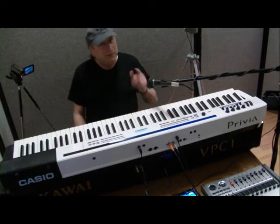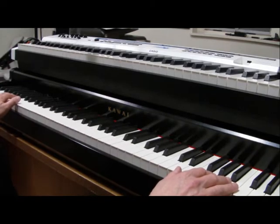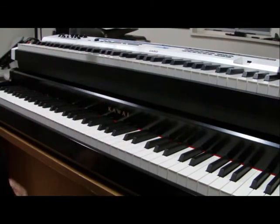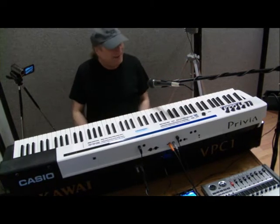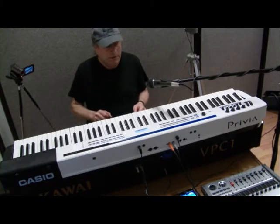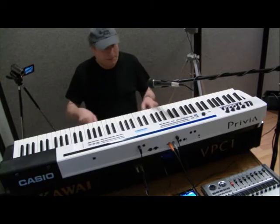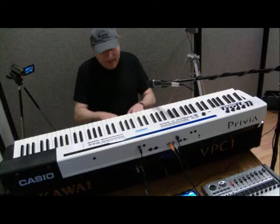With the Kawai VPC1, which is about twice that price, you get just a piano controller. It doesn't do anything more than be the interface between your fingers and whatever sound source you have — usually a virtual piano. There is no question that the Kawai VPC1 is probably the finest controller in the world. I actually play a Kawai Baby Grand piano in the lobby of a major medical center every week, and this VPC1 blows the action on that acoustic piano away. That's how good it is.